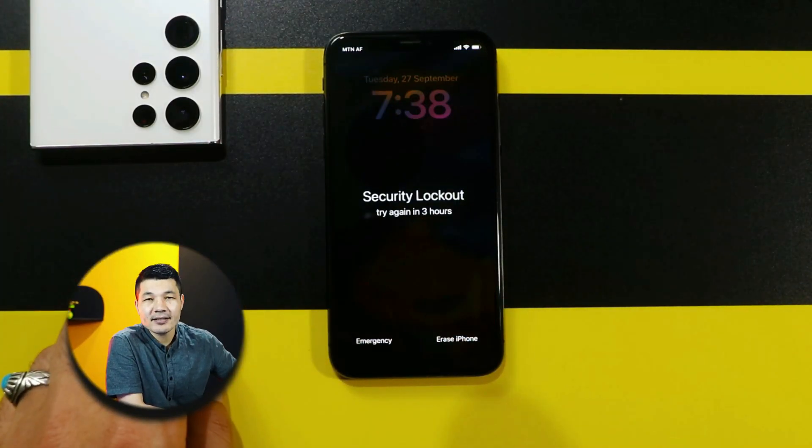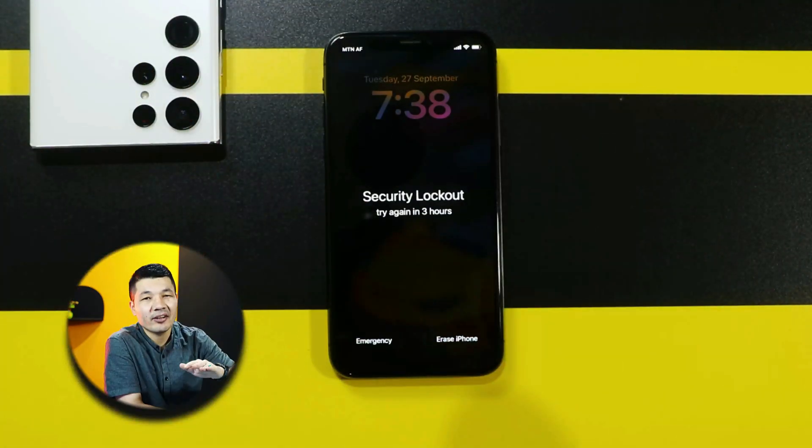Forgot your iPhone passcode? If yes, here are two easy ways to unlock it. So let's get started.